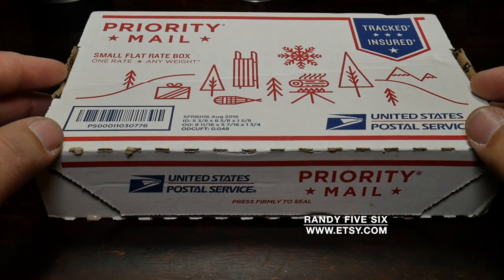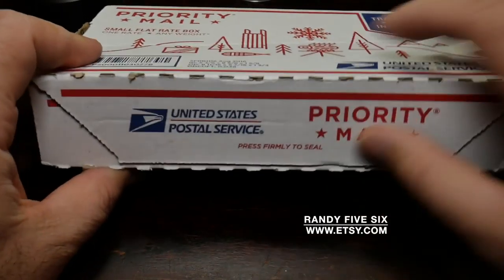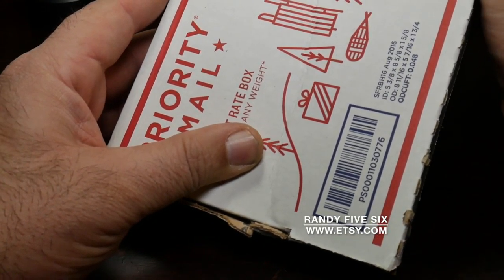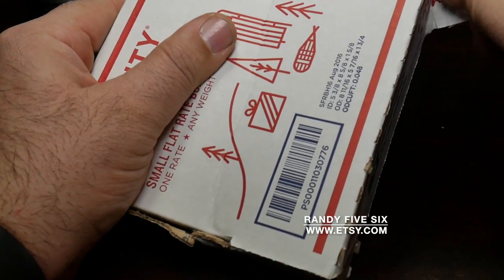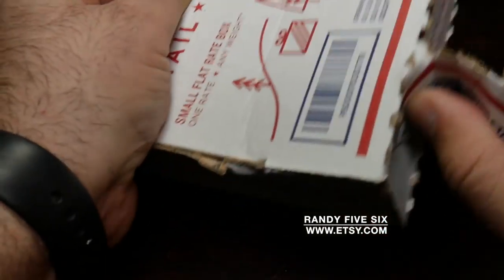I guess this is another unboxing. But here we go. Let me see if I can do this in an orderly fashion. I'm going to do it — I'm here knocking down stuff in the background.